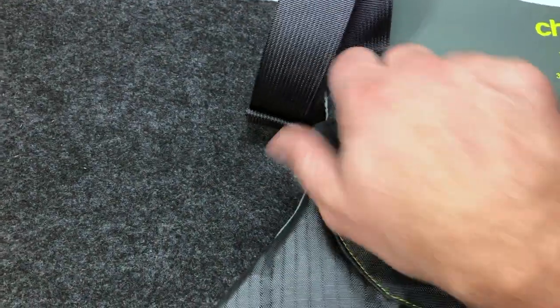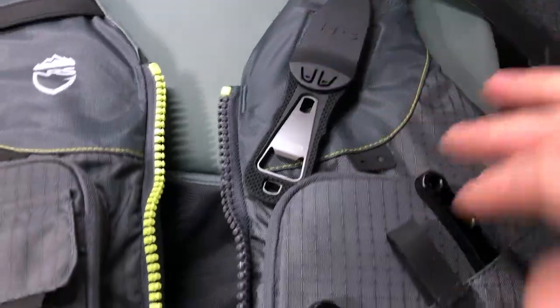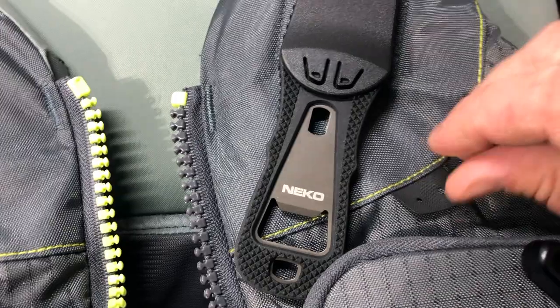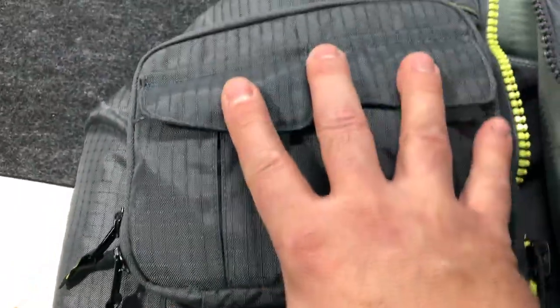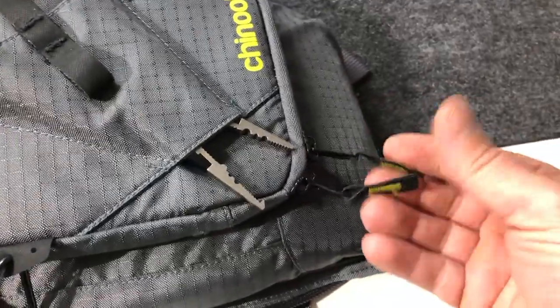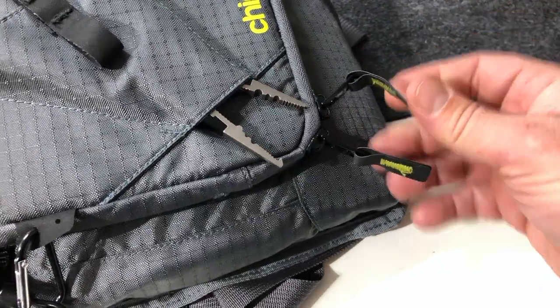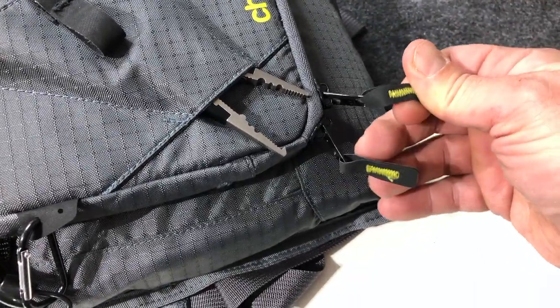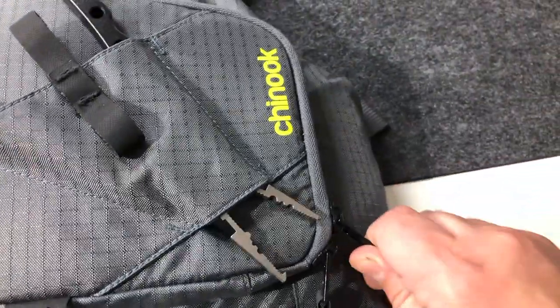It's got a strap up here for your fishing pole, an attachment here for a knife. It's got these little attachment points all over the place so you can attach lanyards or different kinds of gear. You've got two main pockets — this one has a tool pocket, this one has two pouches on the front. Each of the big pockets has got two zippers with these almost vinyl or rubber feeling attachments on the zippers, so really easy to grab. Seems super durable.